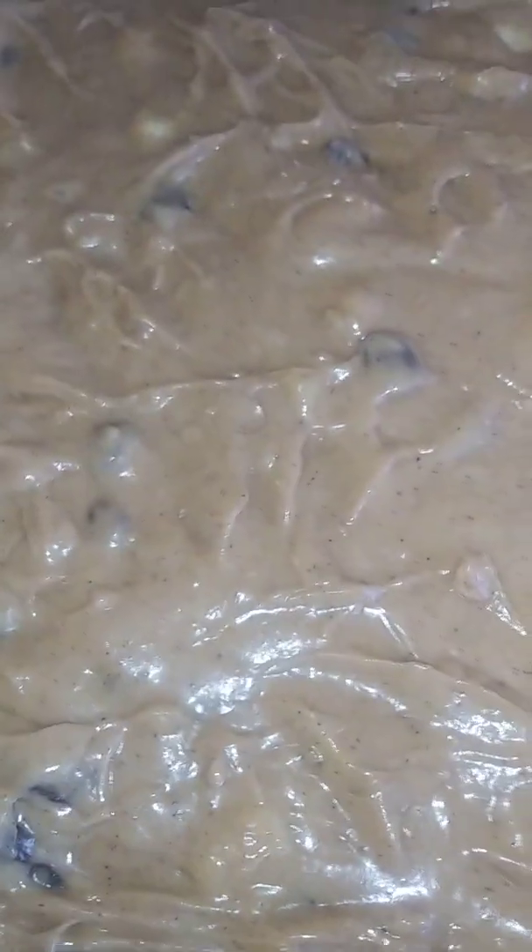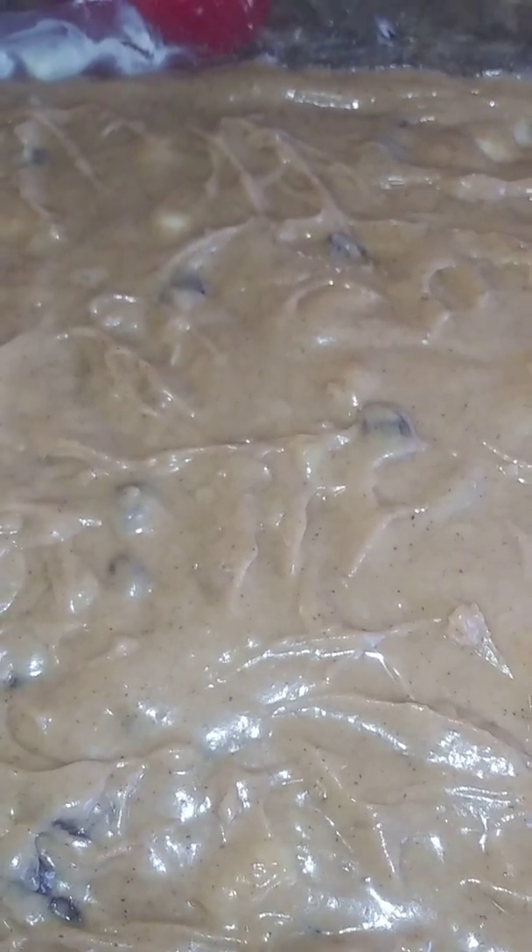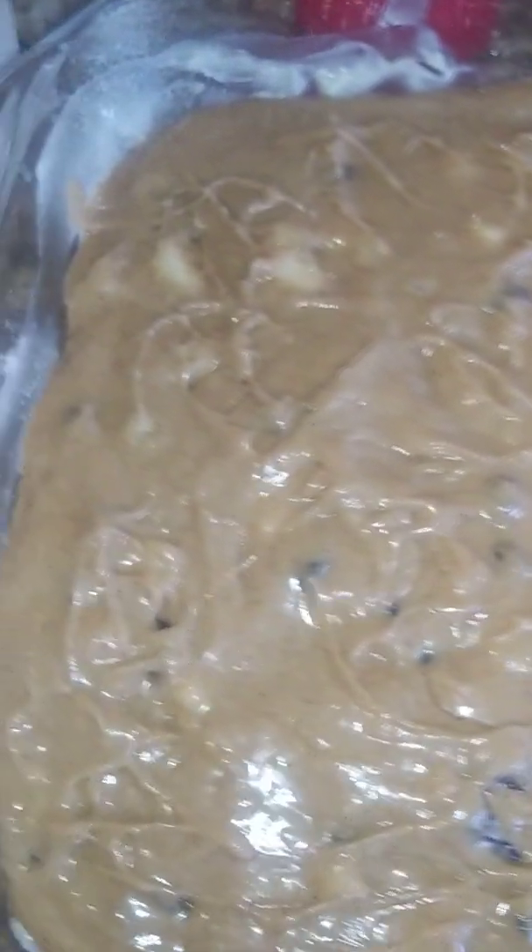This is going in the oven at 350 degrees. This pan is bigger than a 13 by 9 — it's probably 11 by 13 — so it'll probably be in there about 45 minutes to an hour.